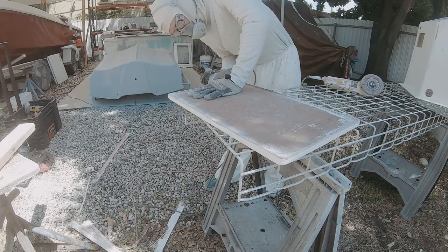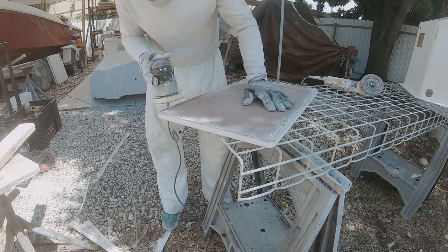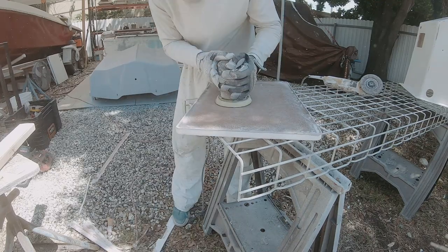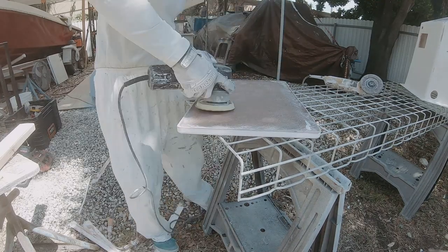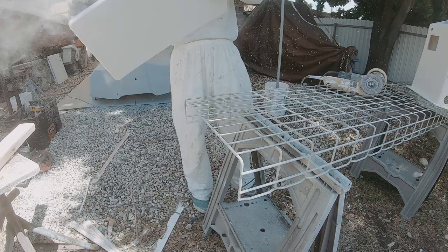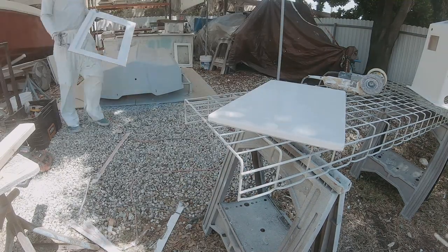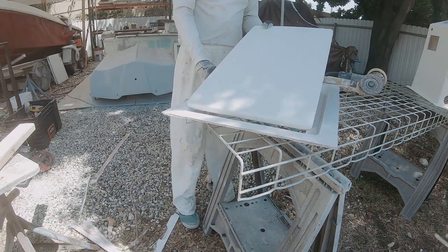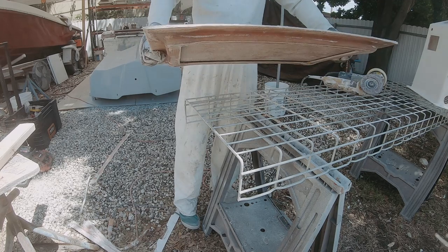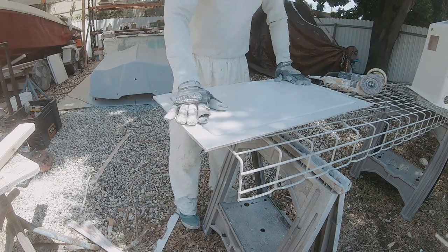Here I switched to the DA sander with a 60 grit disc and I'm just finishing up the edge, smoothing everything out, removing any high spots, any loose pieces of glass that might catch your finger. That's pretty much it, then a quick little test fit - and that's a wrap, ready to deliver to the customer to put into his boat.